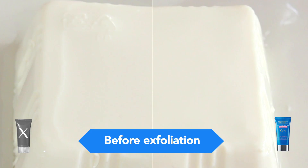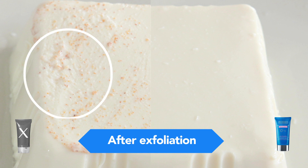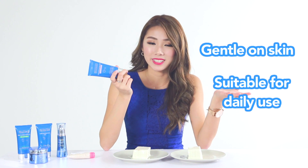Now let's take a closer look at our two pieces of tofu. This piece of tofu that we used the BioEssence deep exfoliating gel on remains very, very smooth. The facial scrub damaged the tofu. Facial scrubs are a lot more harsh compared to deep exfoliating gels, and this one from BioEssence is so gentle that it can even be used on a daily basis.